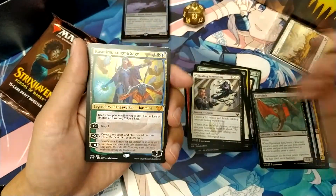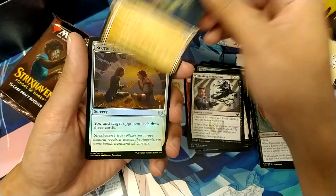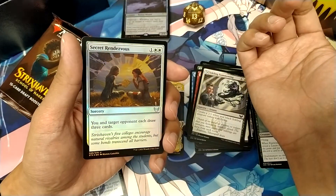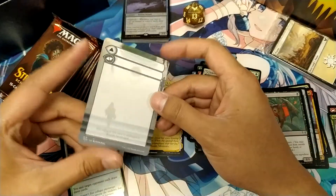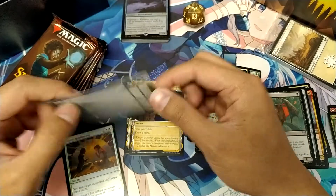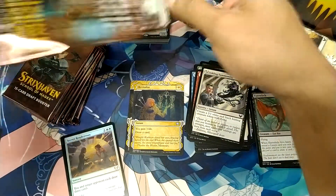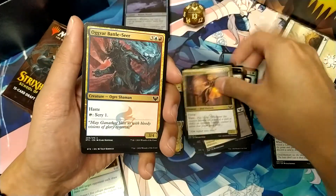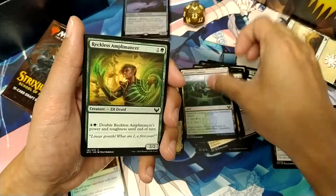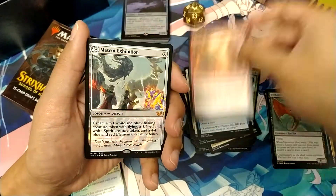Oh cool, Cosima! So second pack — Cosima, another Mythic. And Revitalize. Secret Lair. And then this is basically for the Modal Cards — so you can write your cards on it. If you are playing with clear sleeves, that's probably the best way to do it so you don't get caught with having Modal Cards in your deck.